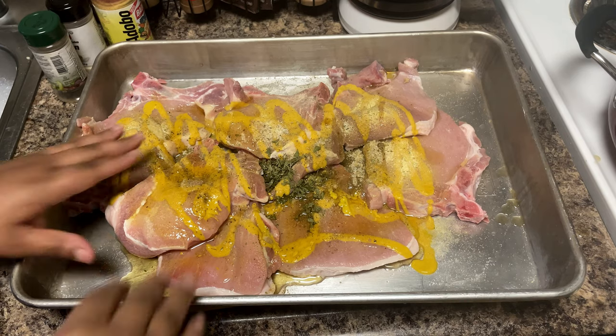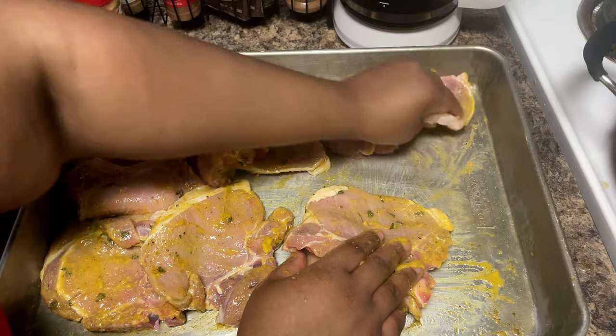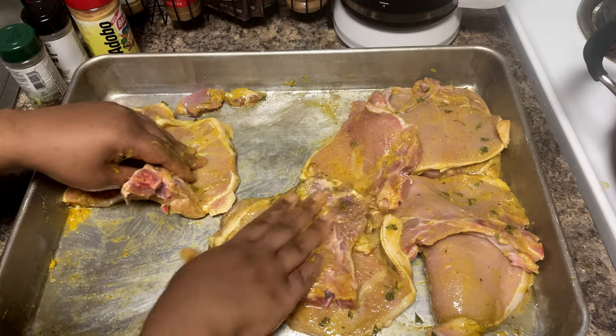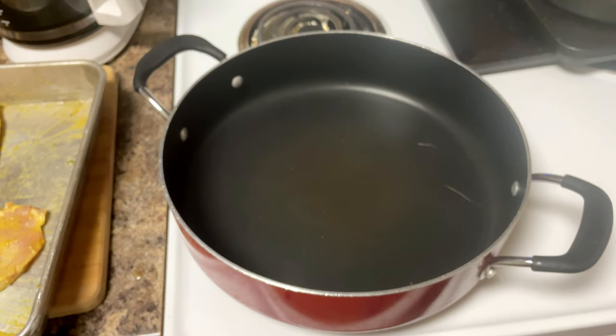In our house we love some massages, and with these massages you're going to make sure all that seasoning gets into the meat and through the crevices. You know how to do it — if you don't believe us, ask our subscribers, they know about them good rub-downs.